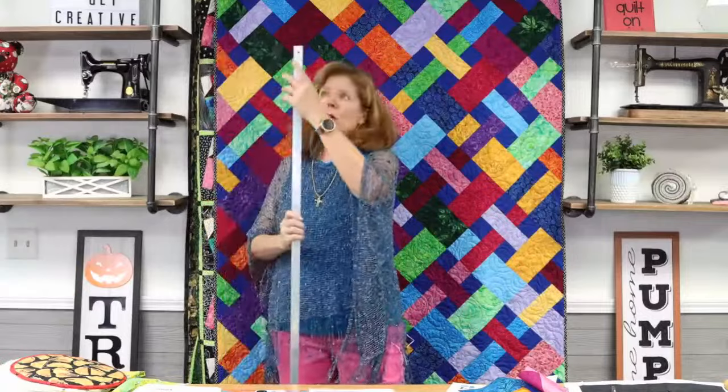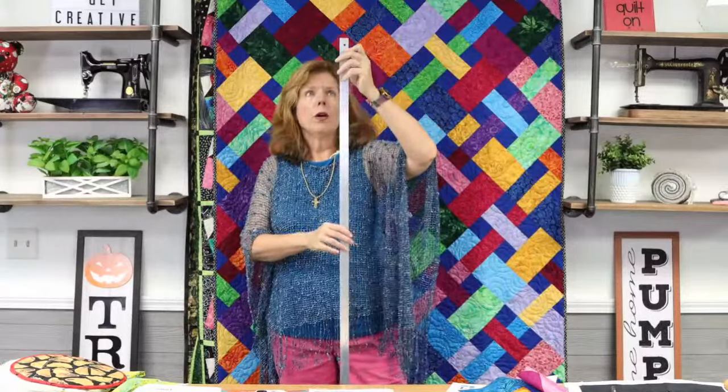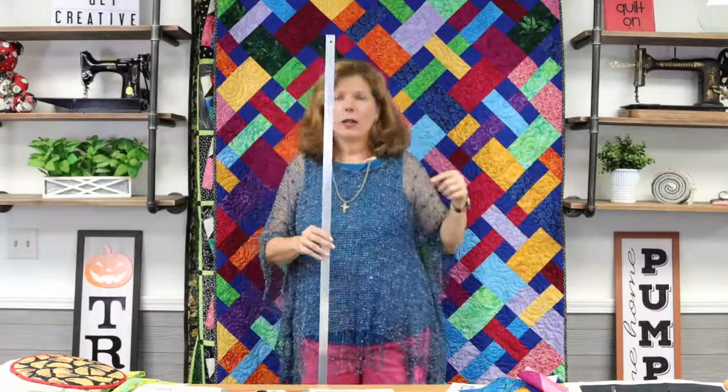My husband drilled a hole at the top so this hangs in the garage. If you don't have a handy person with a drill, they might be able to do that for you at Home Depot or Lowe's.